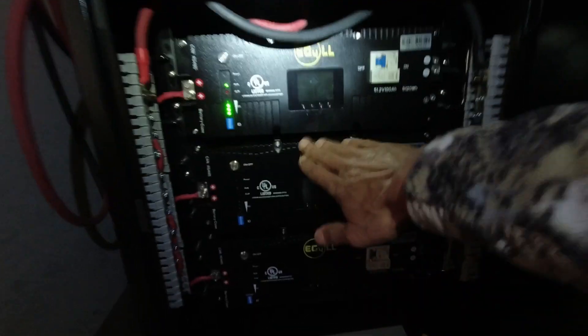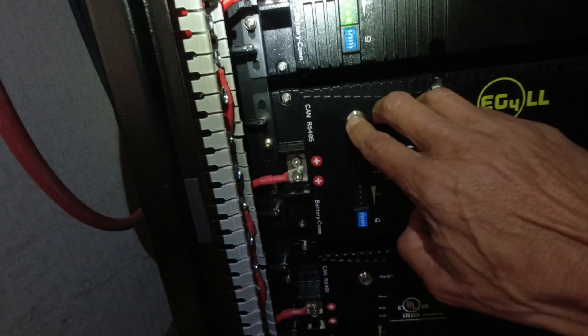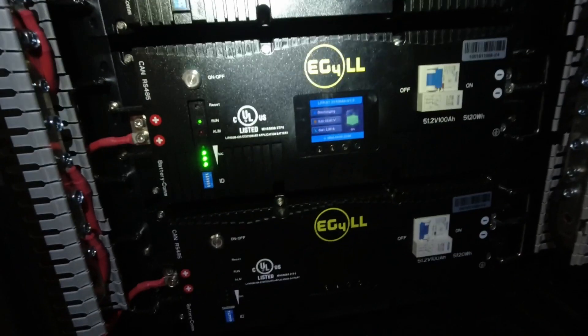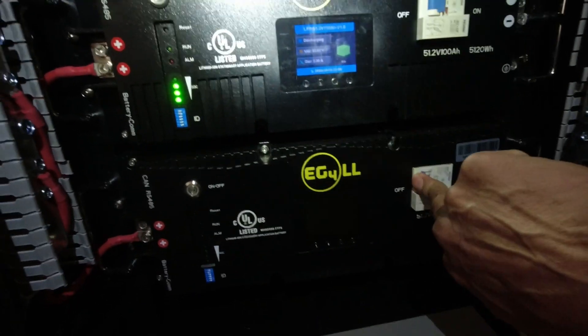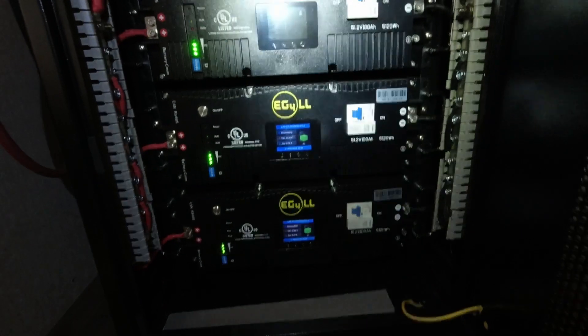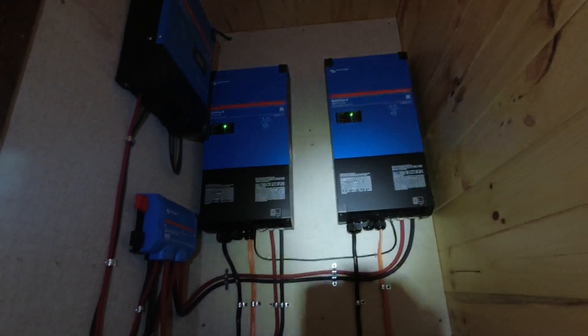Almost done — last step, I'm going to turn the other two batteries on. This one fired up. DC breaker on, then hit the on/off button and the BMS goes through its charge-up sequence. There's a pre-charge resistor in here and it even gives a percentage — pretty cool. Give it about 30 seconds. Third battery — let it go through its sequence. And that's it: 15 kilowatt-hours of capacity, 10,000 watts continuous rating, 20,000 watts peak. It's a big system.